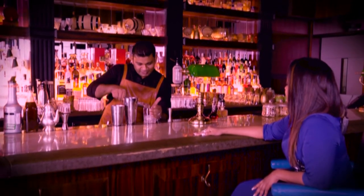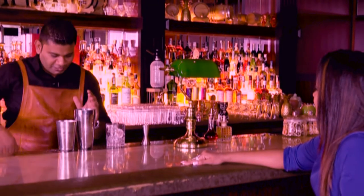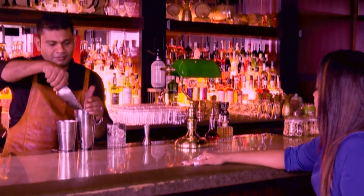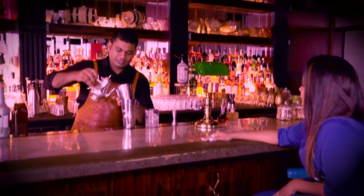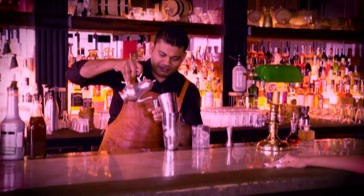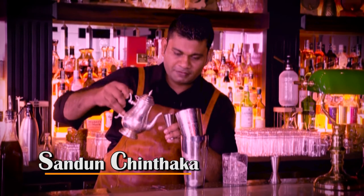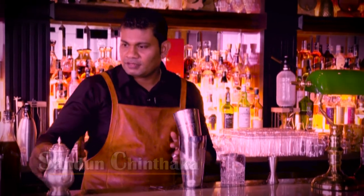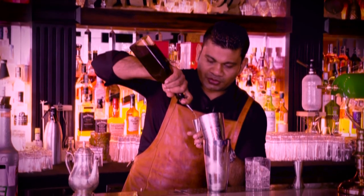Just chill your glass. Put the ice in the shaker. 60 ml of Beulow tea, Shangri-La — pour into the shaker, 60 ml. We're going to do Sri Lankan wild honey, 25 ml.